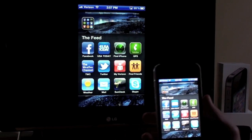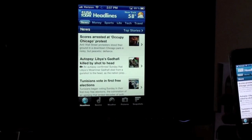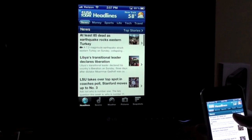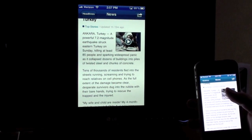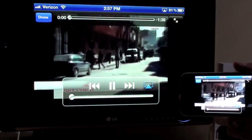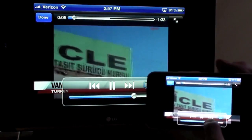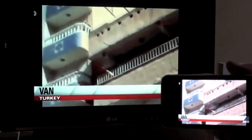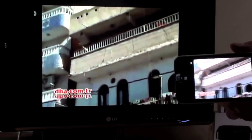Let's check out some other commonly used apps, such as USA Today. This is pretty cool because now your news is on the big screen. If there's a video — for example, there was an earthquake in Turkey today — you can click the video and it plays on both screens within the USA Today app. You can also control the volume. There is no lag; it's pretty clear.